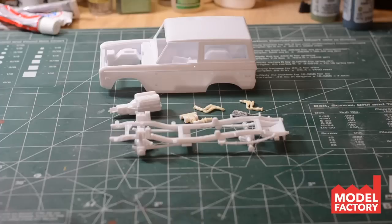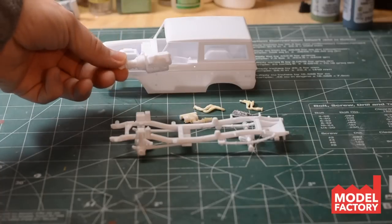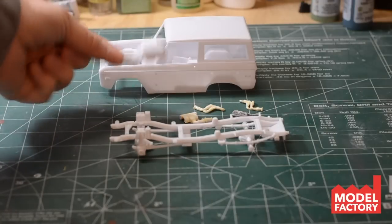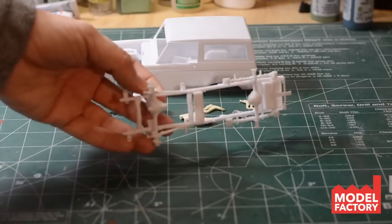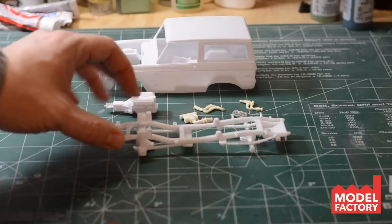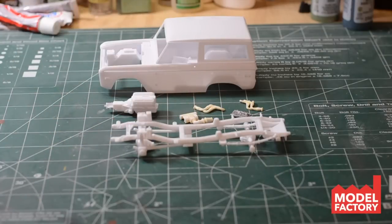That all saves time later on and also saves me from botching something up when I glue stuff together that's already painted. We also have the engine here — just the basic block, the oil pan, all of that put together. That will be painted Ford engine blue. There are still a few more things I need to put on the chassis and suspension, then we'll get all the sub-assemblies together and start shooting our primer.